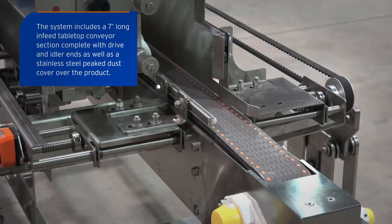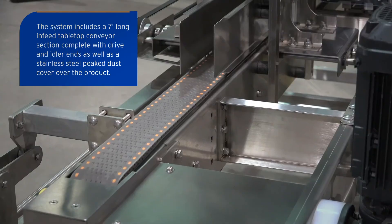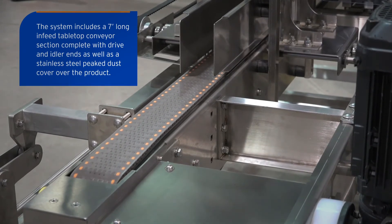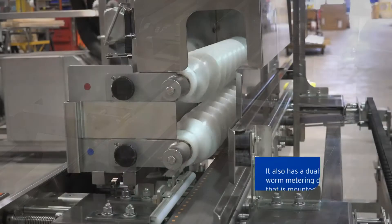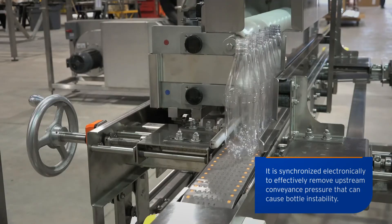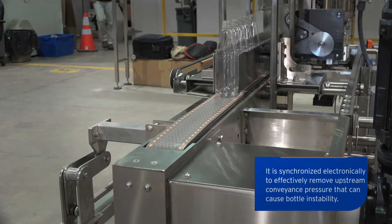The system includes a seven foot long in-feed tabletop conveyor section complete with drive and idler ends, as well as a stainless steel peaked dust cover over the product. It also has a dual stack custom worm metering drive assembly mounted to the in-feed tabletop conveyor section, synchronized electronically to effectively remove upstream conveyance pressure that can cause bottle instability.